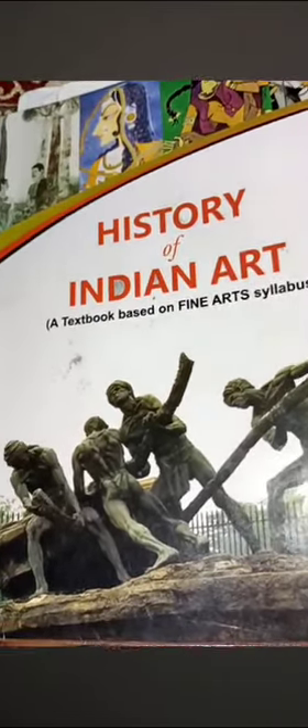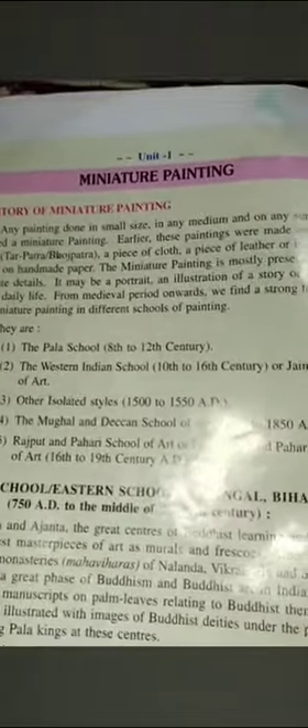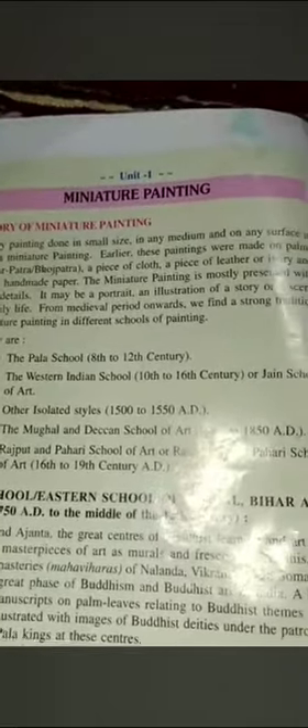In our last video I cleared six links and fundamentals of visual art. Today we will start a new chapter: Rajasthani School of Miniature Paintings. In your syllabus there are two units — the first unit covers miniature paintings of the Rajasthani and Pahari schools, and the second unit covers Mughal and Deccan schools of miniature painting.